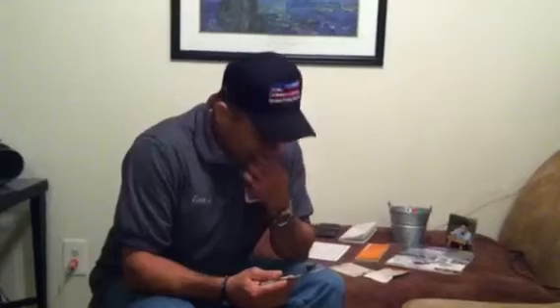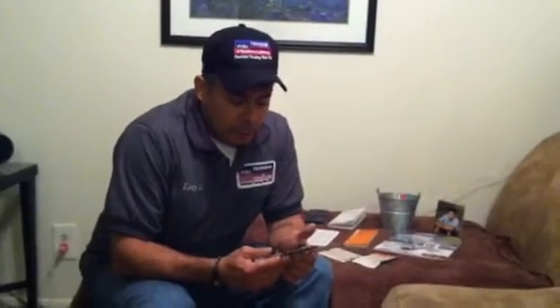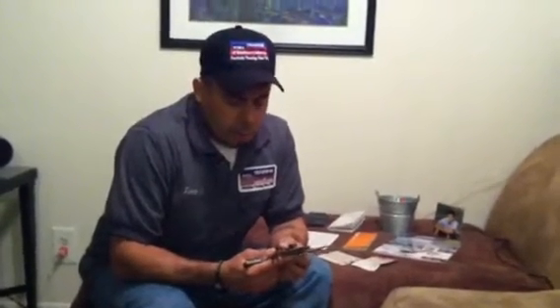The bevel protractor is a lot more accurate than your standard protractor in that it works off of a vernier scale and it can read up to minutes, whereas your regular protractors can read up to just degrees.